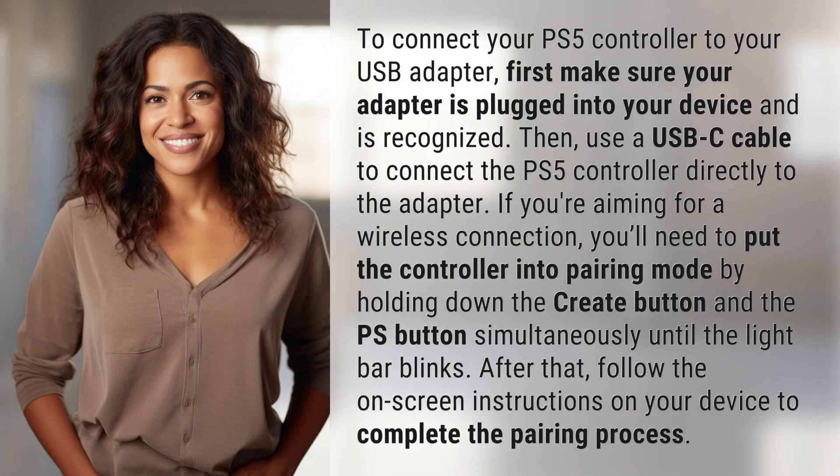To connect your PS5 controller to your USB adapter, first make sure your adapter is plugged into your device and is recognized. Then use a USB-C cable to connect the PS5 controller directly to the adapter.